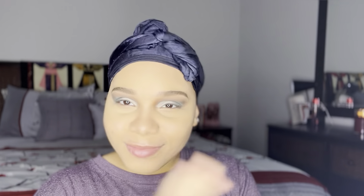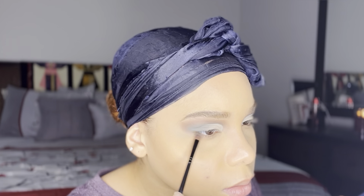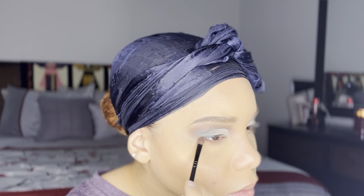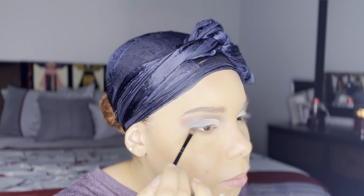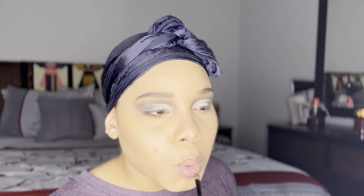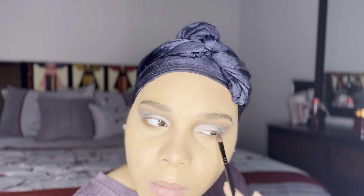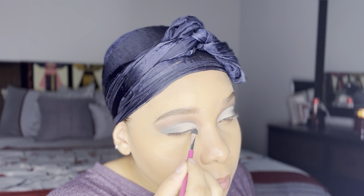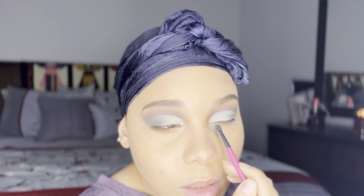This is what my eyes are looking like at this point, and I'm going to move on and add the same transition shade to my under eye, then go into the Juvia's Place palette and add that deeper brown underneath my eye as well. For a little bit of brightening I'm going to use this eggshell shade from the Wet n Wild palette, adding it to my inner corner and also using it as a highlight.